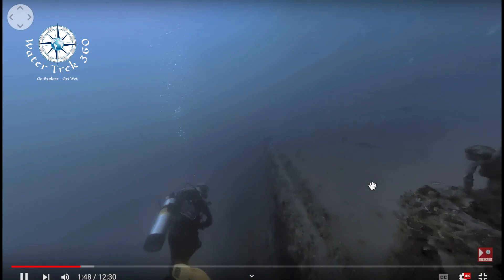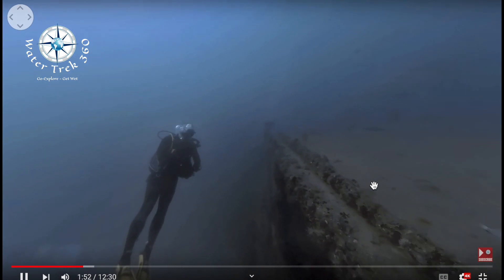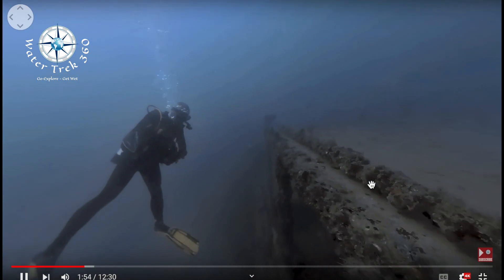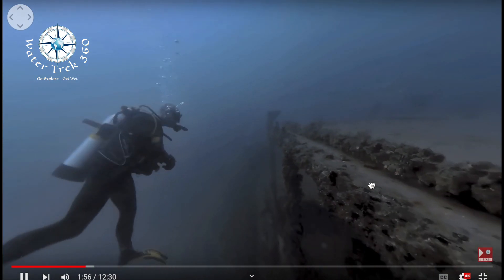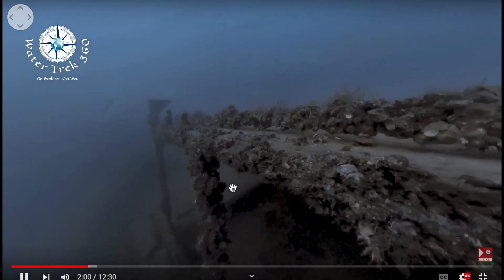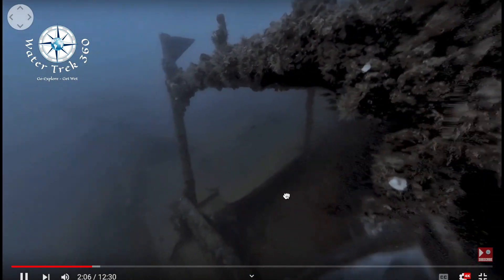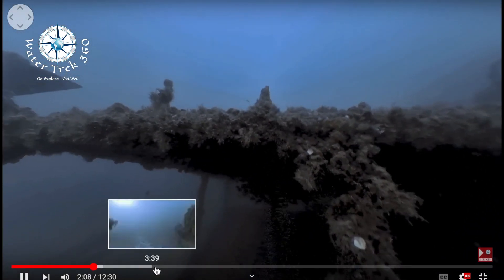I like that 360 gives you the ability to provide underwater video where the viewer can interact with the subject. This wreck video will be released in a few weeks, and if someone wants to dive this wreck with me, they can view it 50 times and see it 50 different ways. This really allows a viewer to get as much or as little out of the experience as they want.